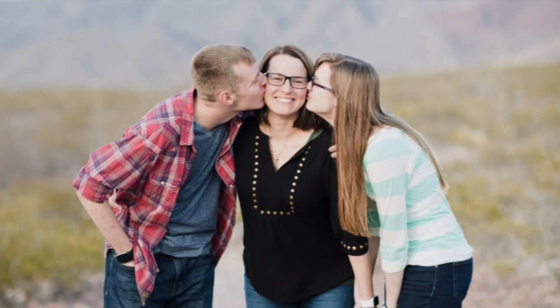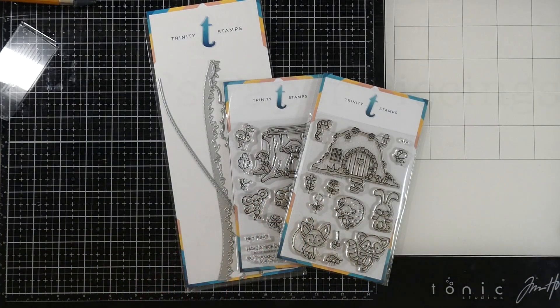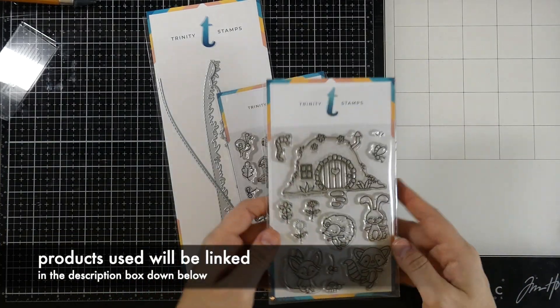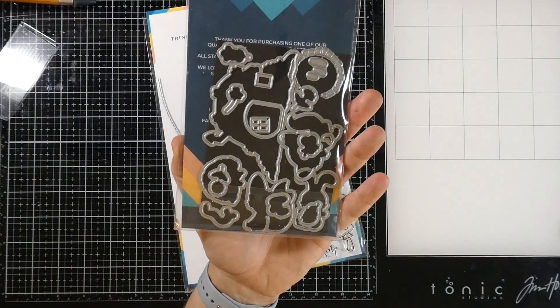Hey everyone, welcome back. It's Cassie. So glad you're back here on my YouTube channel. Today I am doing a collaboration with a friend of mine, Carrie Rhodes. She's fantastic and I'll have that information listed down below.